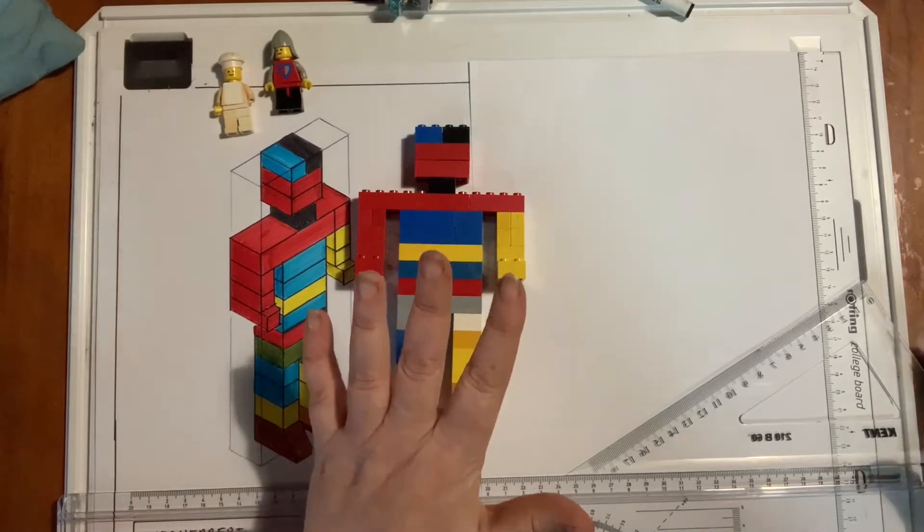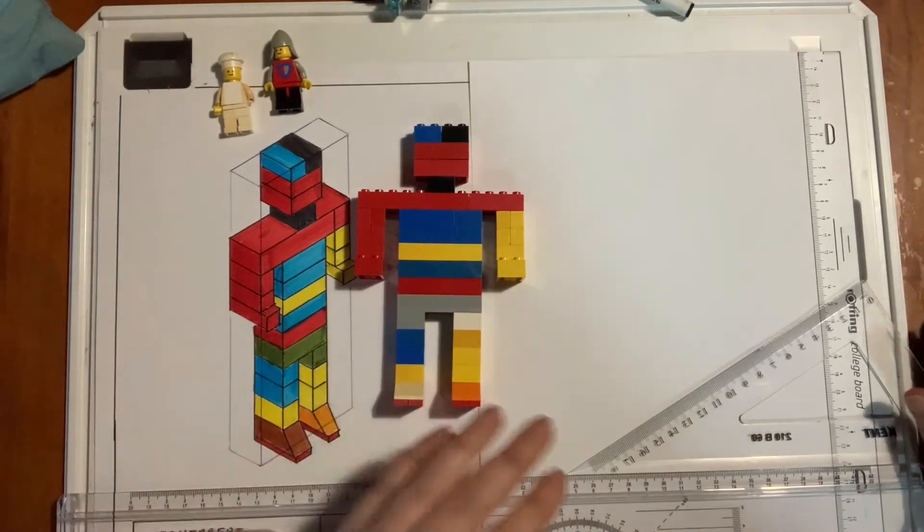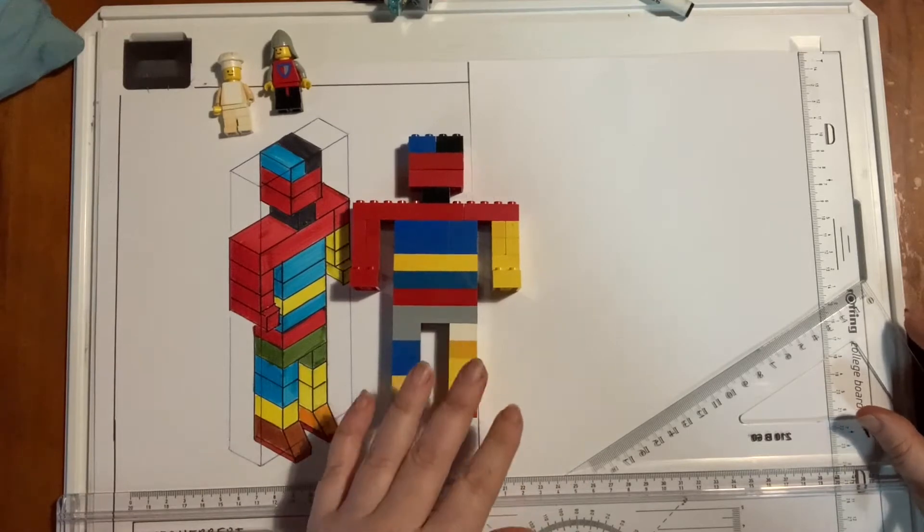G'day everyone. You just saw me do my isometric drawing of my Lego guy in fast forward. So now what I'm going to do is walk you through the steps.